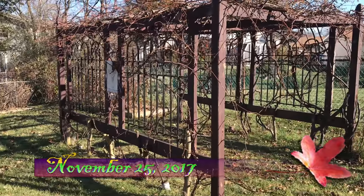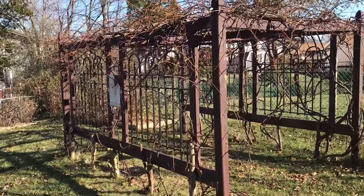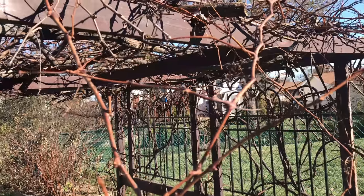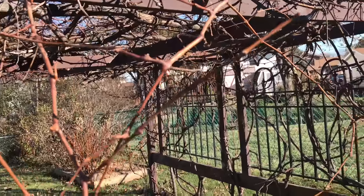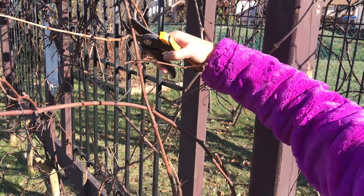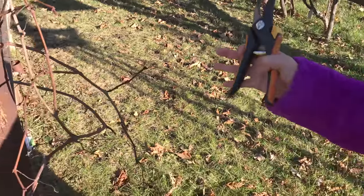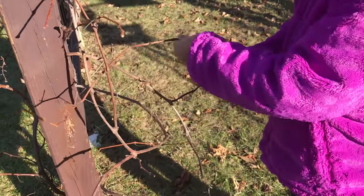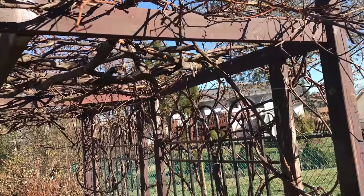It's November 25th and we are going to prune the grape arbor. The ones that are less than pencil diameter I'm going to cut. The longer ones my dad is probably going to tuck in or cut later on. Around April or May my dad is going to cut some vines, but those are the ones he's going to plant to grow.